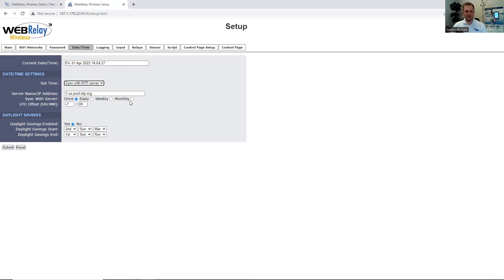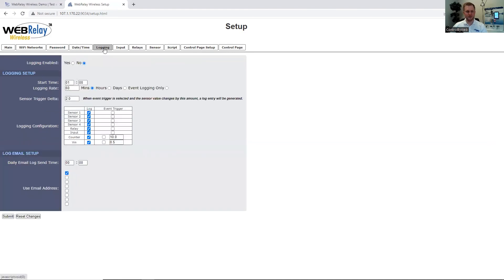Under Date and Time, you can select how you would like to set the time on the unit, whether that's manually or through an NTP server. If you use an NTP server, you can select how often you would like the unit to obtain that time. You can also specify daylight savings and then submit the settings. The WebRelay Wireless does support logging — you can select which IOs you would like to log, how often, and the start time. The unit also supports a daily email log, which you can use to send the log file to selected email addresses every day.